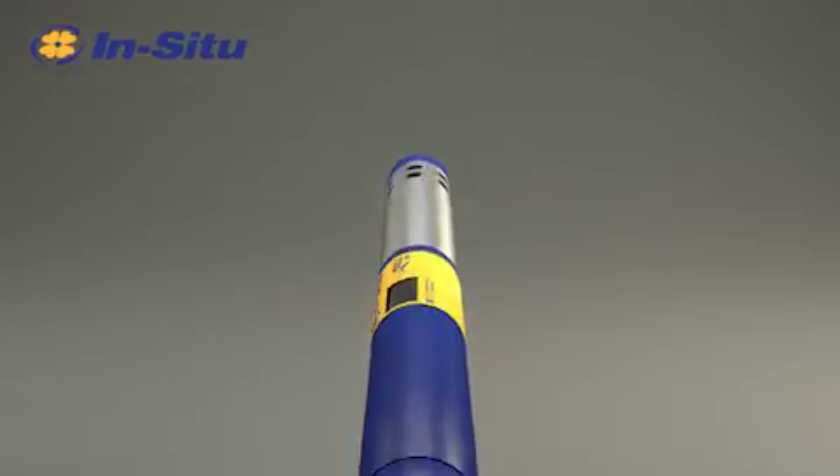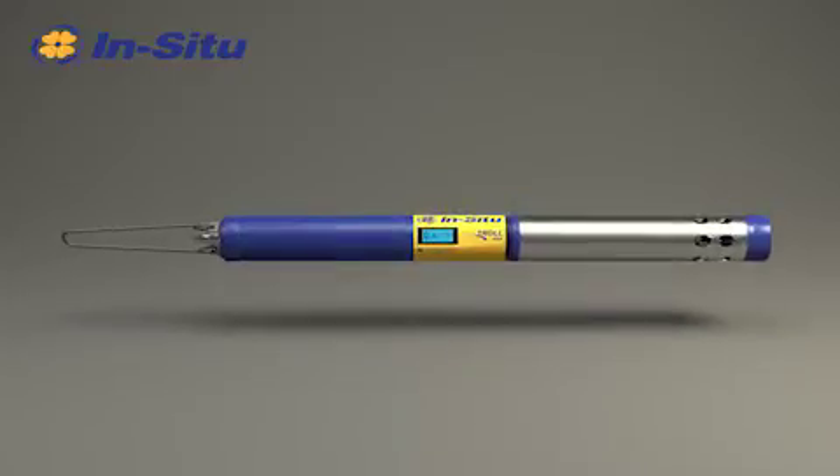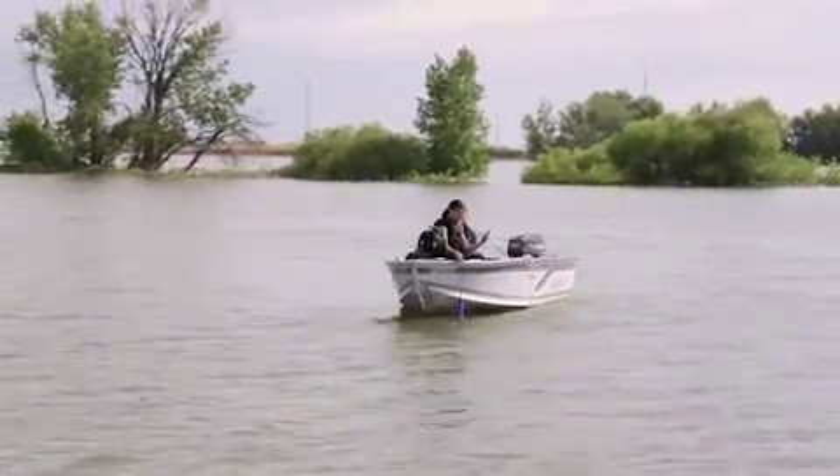In-situ is proud to bring you the newest advancement in state-of-the-art water monitoring technology, the Aquatrol 600 multi-parameter sonde. It is rugged in groundwater and corrosion resistant in surface water, delivering accurate, reliable data in an easy-to-use, flexible instrument that performs for years.